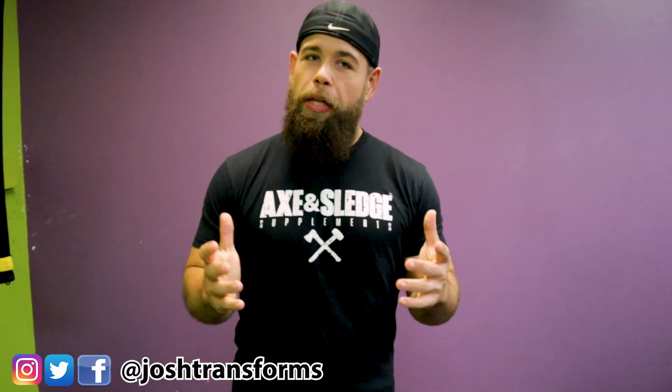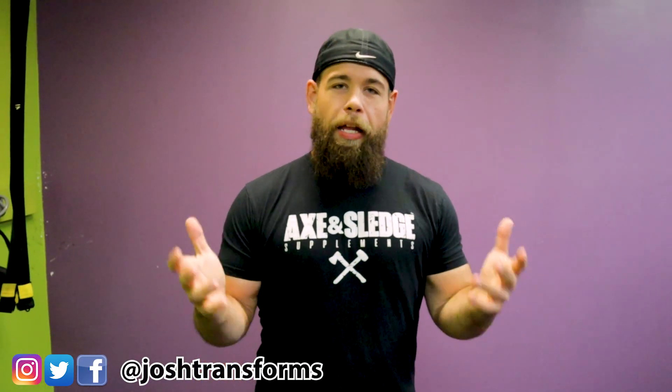What's up guys, Josh D's here back with another video. If you're new to the channel, welcome. If you've been around for a while, welcome back. I really do appreciate the support. I've been getting a lot of feedback — you guys are killing it, and I've been more than happy to share all the information that I can to help you guys along your weight loss journey.